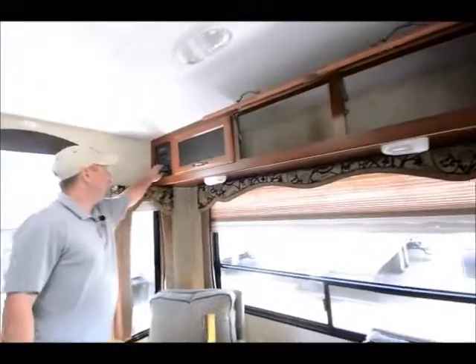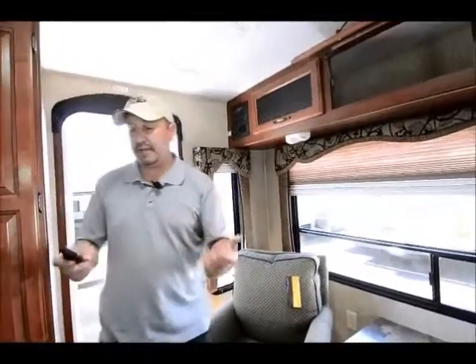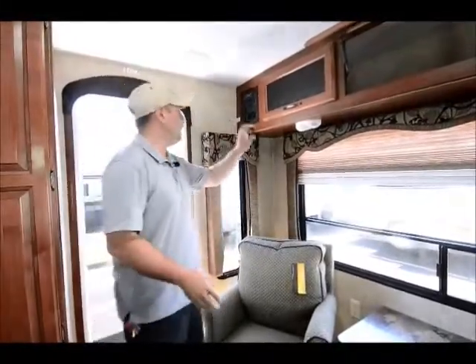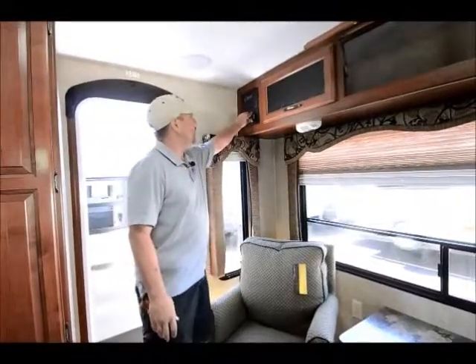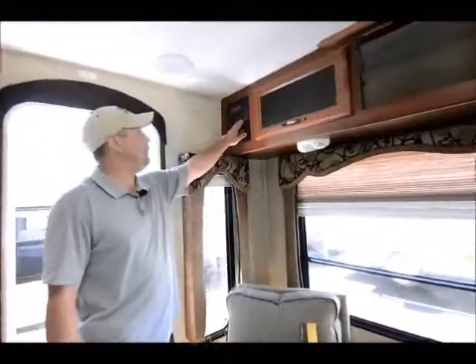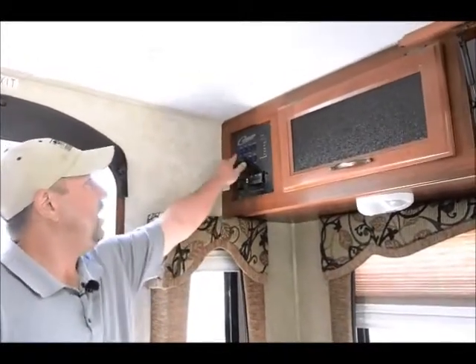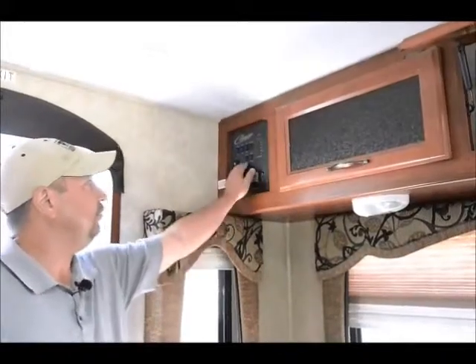A really nice feature of the Cougar is the remote, which will run your slide. So if you're in a tight spot you can go outside, pull it out of your pocket, and open your slide to make sure you have plenty of clearance — instead of yelling back and forth to someone at the button inside. This remote also runs your awning, so if it starts to sprinkle or you want shade, you don't even have to get out of your lawn chair. All your gauges are right here — black water, grey water, fresh water, and batteries all in one spot. You also have manual buttons for the awning and the slide, plus controls for your lights, water heater, and pump.